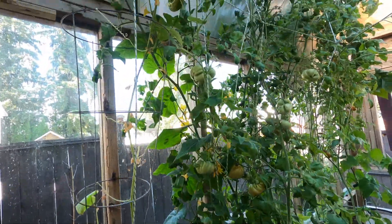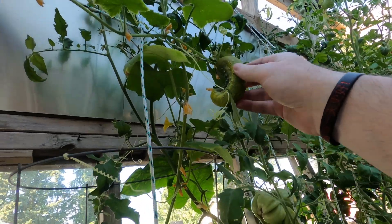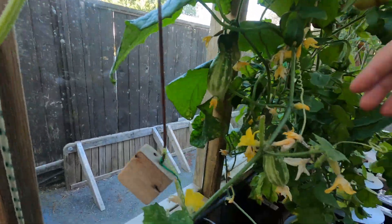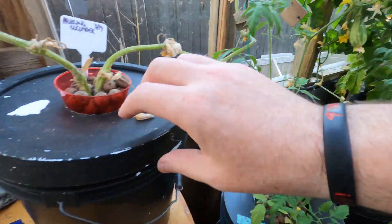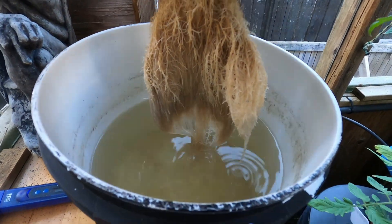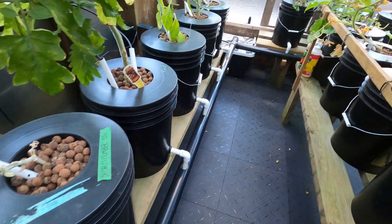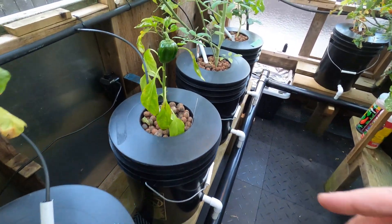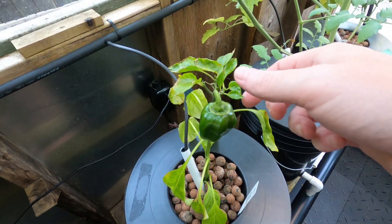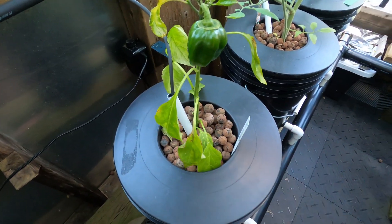Back outside — these ones are just the cracky cucumbers, the pickling ones. One, two, three, four, five — just from this guy, in nutrients only, not connected to the pump. This spot is where the pea plant was — I put a pepper in here. He's getting some new leaves but all the old leaves are not too happy.